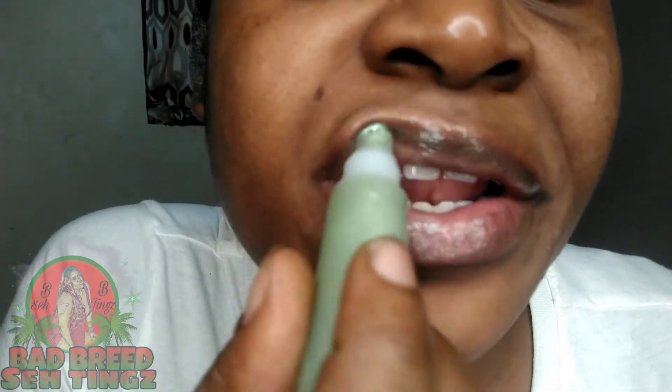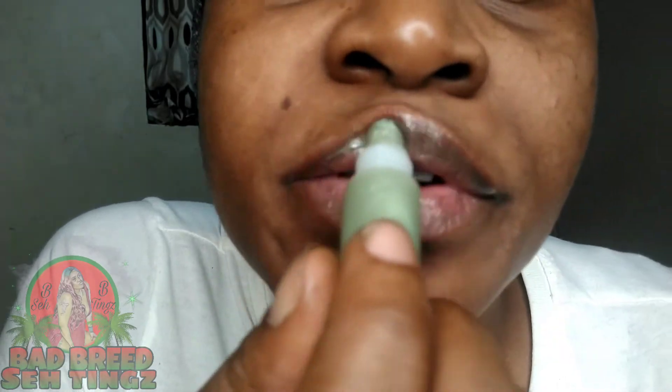Y'all know I'm overdoing it on the lips so I can get the color for the picture — but that's the point.